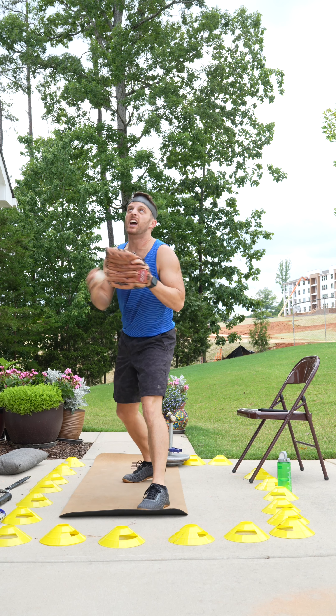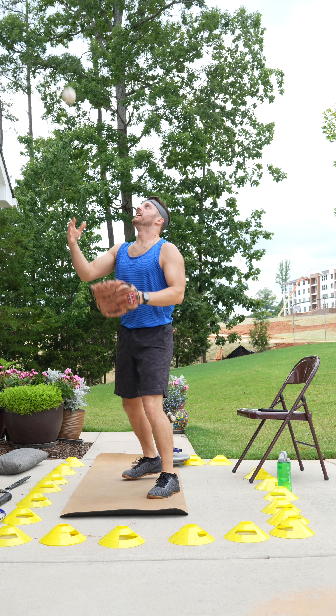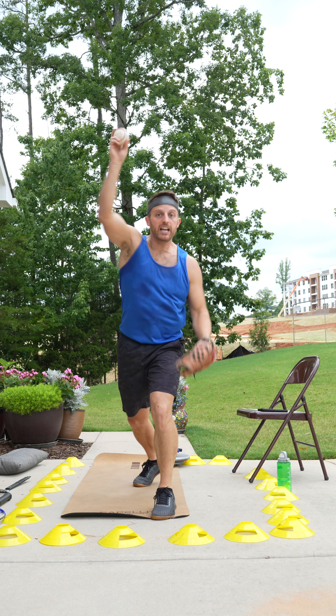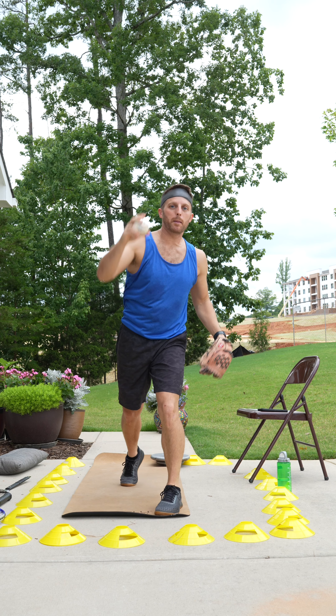Next up, it's a fly ball. We're going to get him at second. It's almost a home run — he's tagging at home. Oh, it's a fan. It's a souvenir. I'm throwing it back because I'm at Wrigley.